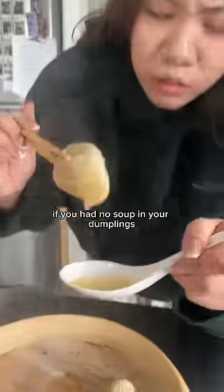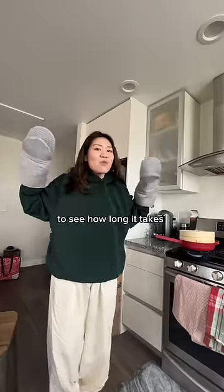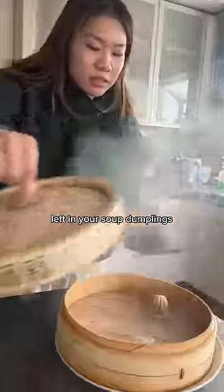Are you guys sure you're using Mula dumplings? If you had no soup in your dumplings, it might be because you're letting them sit out for too long. Comment for part two to continue this test and see how long it takes for there to be no more soup left in your soup dumplings.